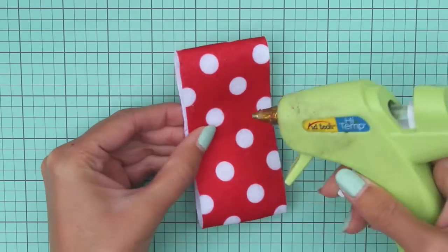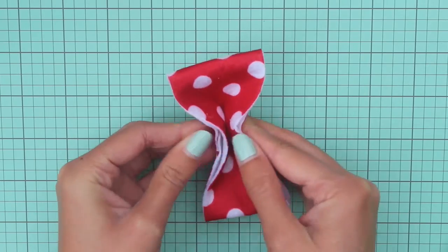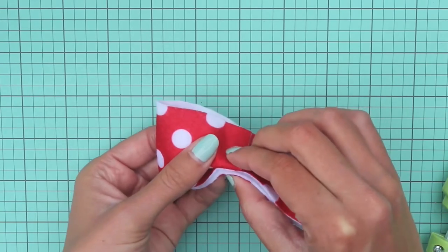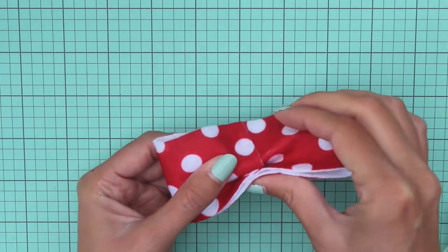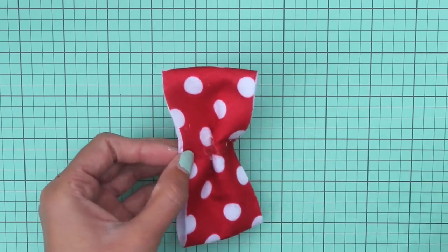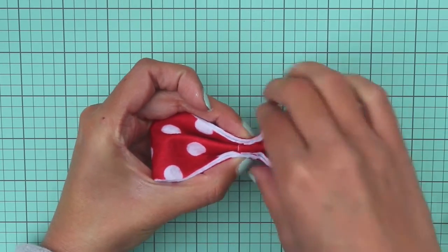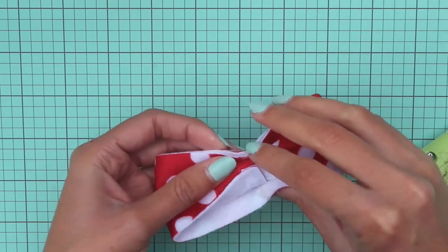Now take the other piece again with the good side facing up and put a big dot of hot glue right in the center. Then fold the top and the bottom together just like this and hold it in place until the glue has dried. Then turn it to the side, put glue on that right side and fold that top flap back. Then glue that inside part as well. Repeat it on the other side: put glue on that flap and press it in towards the center and hold it until it dries.